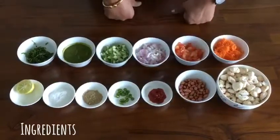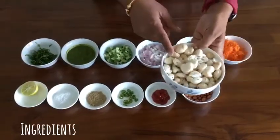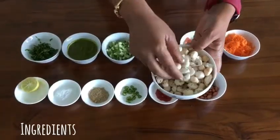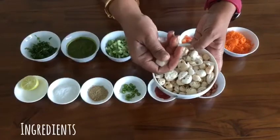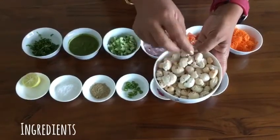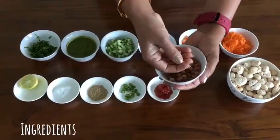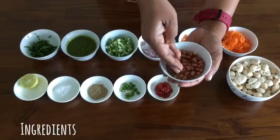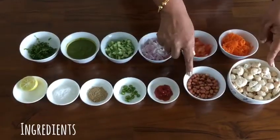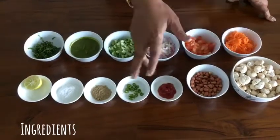These are the ingredients that we need for makhane peanut bhel. This is one bowl of makhane — lotus seeds or fox seeds, whatever you call it — and I have dry roasted it. If you press this, this kind of sound should come, which means it is really very nicely done and very crispy. This is half a bowl of peanut, also dry roasted and very crispy. If you want, you can use half a spoon of ghee for roasting these two separately, but I have not used it.